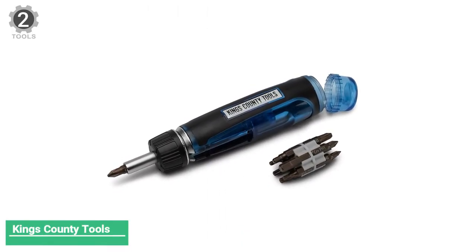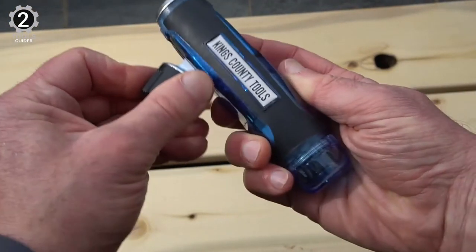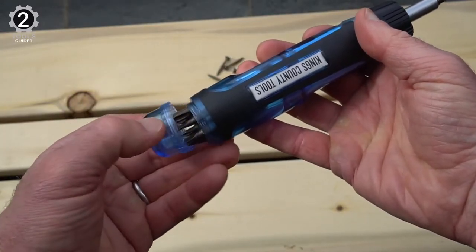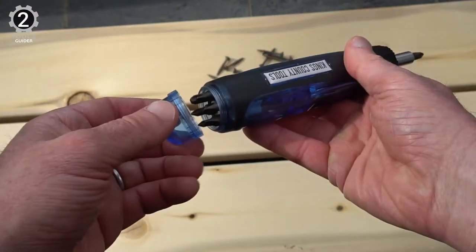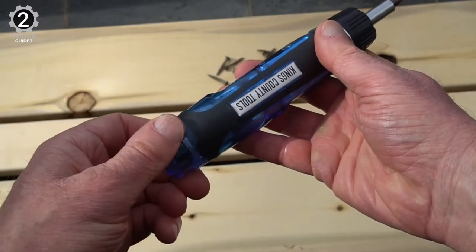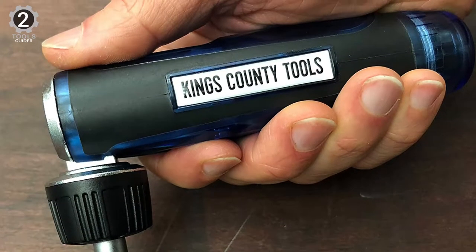Number 2: King's County Tools Ratcheting Screwdriver. The package comes with a plethora of bits — 3 flat slots, 4 Phillips heads, 3 Allen key heads, and 3 Torx head sets — covering most fastening and unfastening tasks. You won't have to worry about bits falling out because it comes with magnetic storage on the back, where bits are held securely and can be easily retrieved.